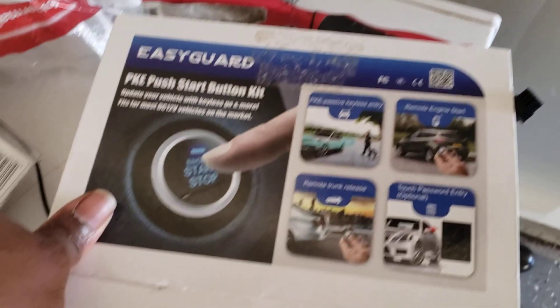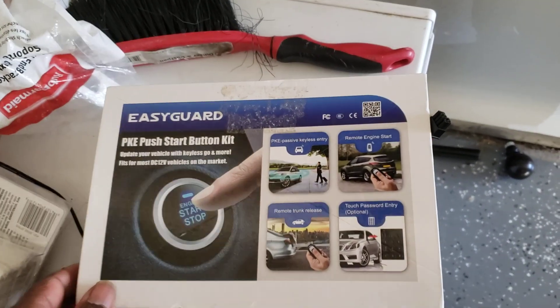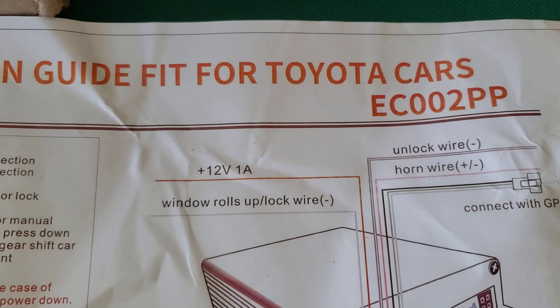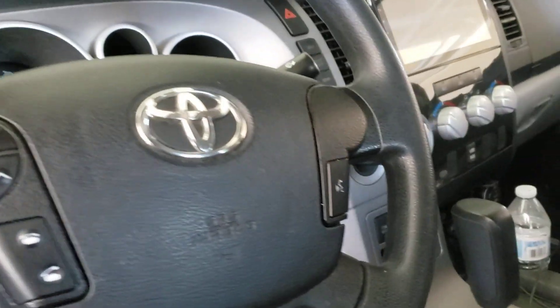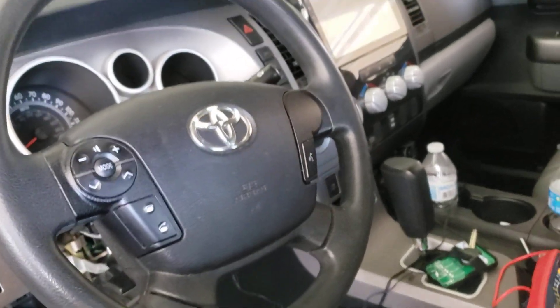The original one I bought was this one — I think it was the EC200 or whatever — and that one was not the right one. They actually make one specifically for the Tundra, and that turned out to be this one right here. Same box, but this one is the EC002PP. This is for the Toyota Tundra, made by the same company, and it is plug and play — it's going to go into the canbus system.